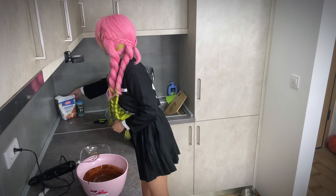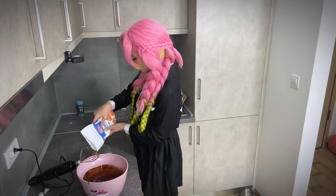To make the batter, we need to add flour — about 100 grams or 4 tablespoons. Add a pinch of salt, then mix everything together.